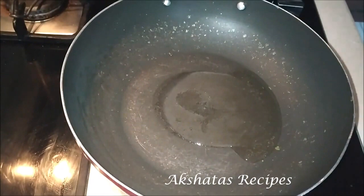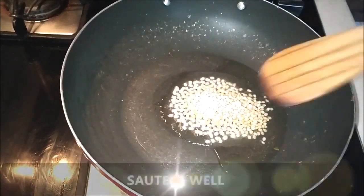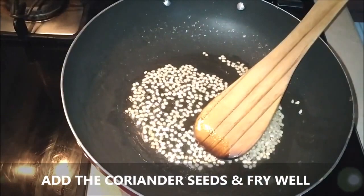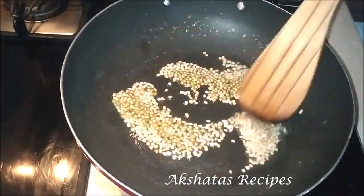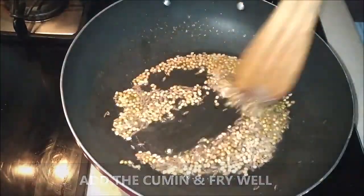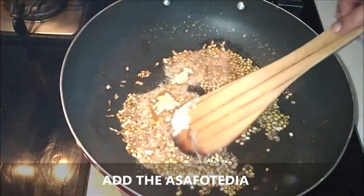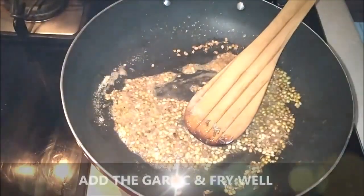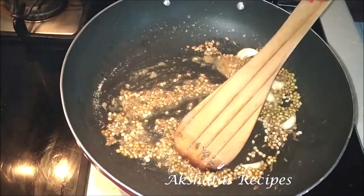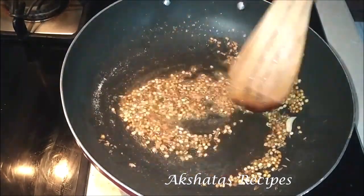Once the oil starts to heat up, add the urid dal and fry it for at least about half a minute. Next, add the coriander seeds and fry them — this is on a very low heat. Next, add the cumin seeds (jeera) and fry that well too. Next, add the asafoetida (hing) and fry that a little. Then add the garlic and fry it till it turns a little light brown in color. All of this on a low flame — fry everything well.